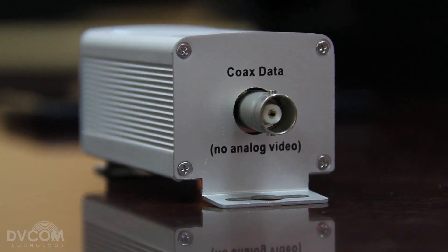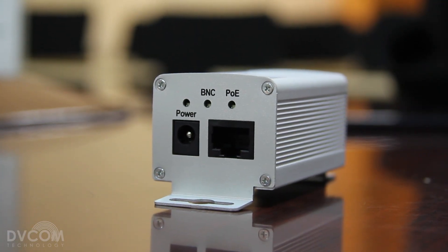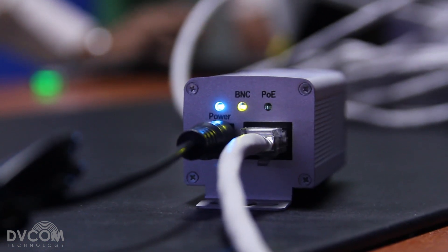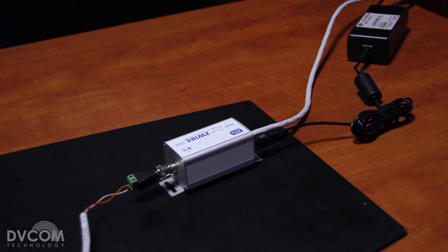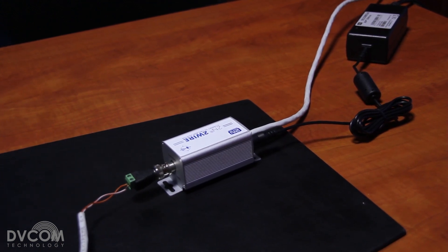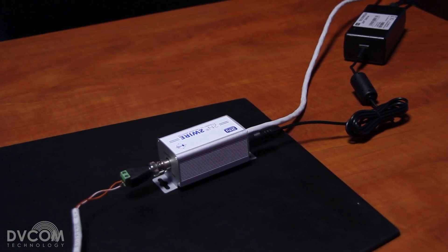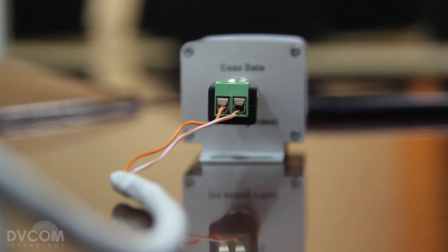It comes in a pair. This is the first pair, which would be very close to your POE switch. A POE wire is connected to this device — you can see the light blinking — and this device has to be powered using a power adapter, which comes with the box as a package. You have two options: you can connect a coaxial cable, or you can use this connector to connect a CAT5 cable, two-wire, or CAT6 cable on a plus/minus connection.